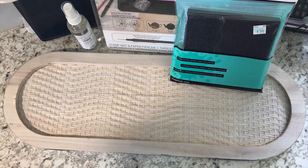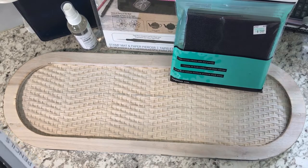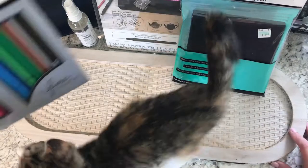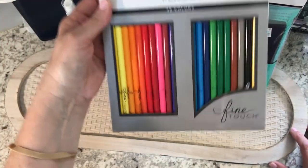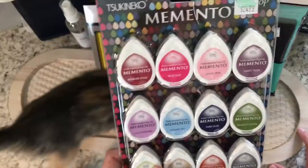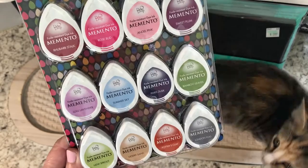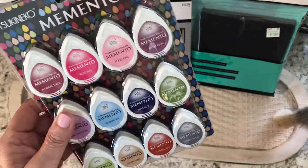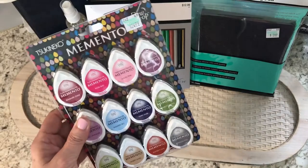I mentioned in my previous video that I'm going to want to do some coloring. I picked up a pack of colored pencils — it was $12.99, and I love the colors in here, so I picked that up. I also picked up a pack of Memento ink pads. It was $24.99, but I used my 40% off coupon.